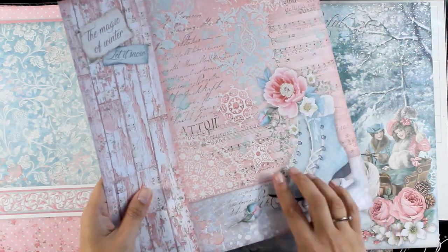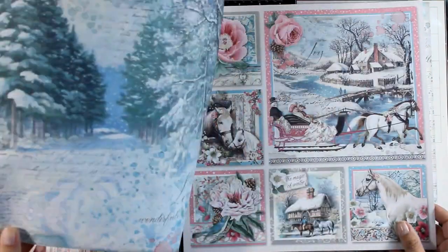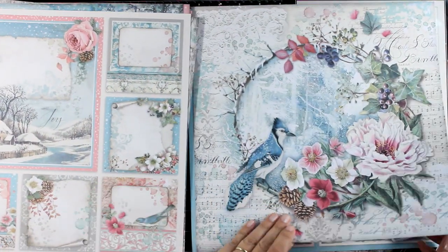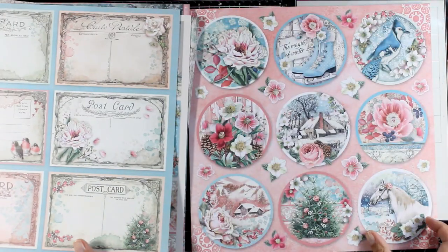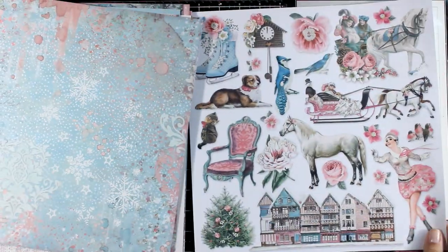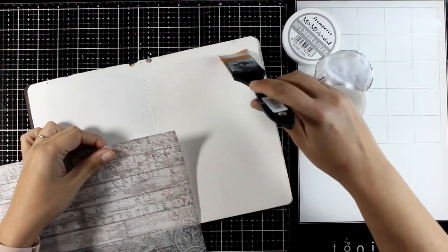There are so many different elements in this pad. Here is my focal point for today, which I'm going to cut out, and the background is the exact same design as the rice paper. I'm browsing through the rest of the pages quickly so you can see all the different designs — this is a winter-themed pad, not strictly a Christmas one, although you can use it for that. I absolutely love the pinks and blues in this color combination.